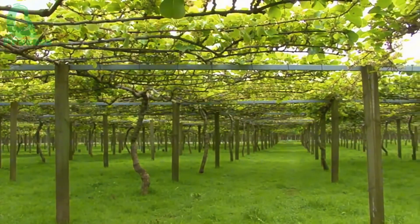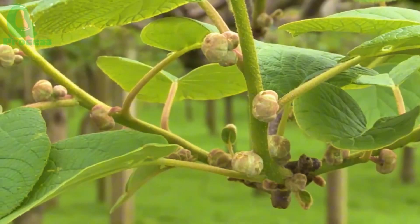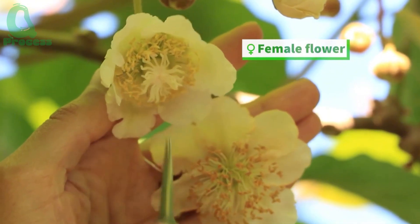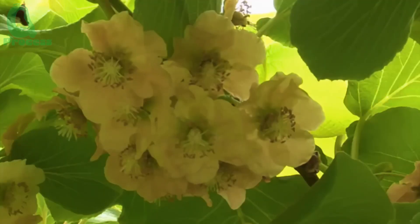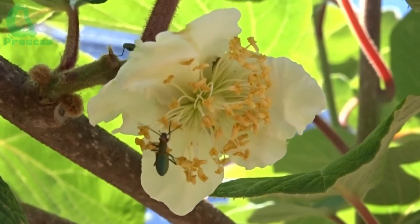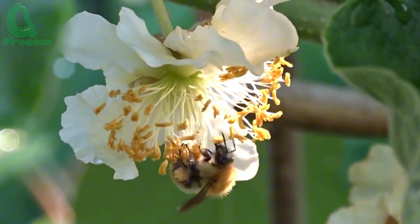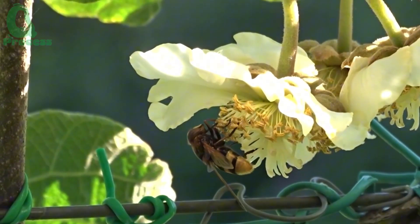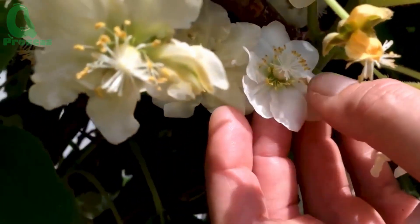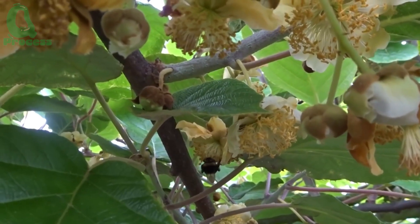The time from planting to flowering of kiwi trees usually takes about three years. Did you know the kiwi plant has separate male and female flowers? And guess who's playing Cupid here? That's right — it's the bees. These tiny bees play an important role in the pollination process, ensuring that the female flowers turn into the delicious kiwis we all love. It is truly fascinating to see nature and agriculture go hand in hand. Without these busy bees, there would be no kiwis at all.